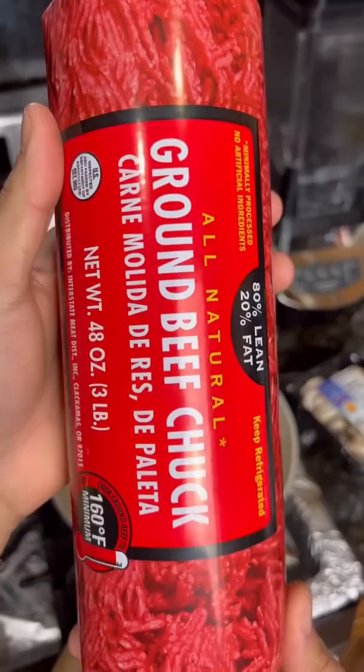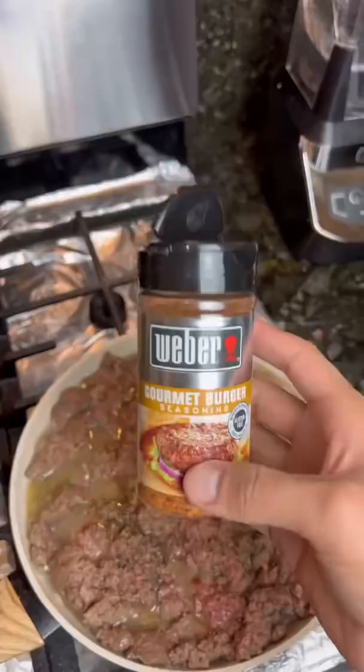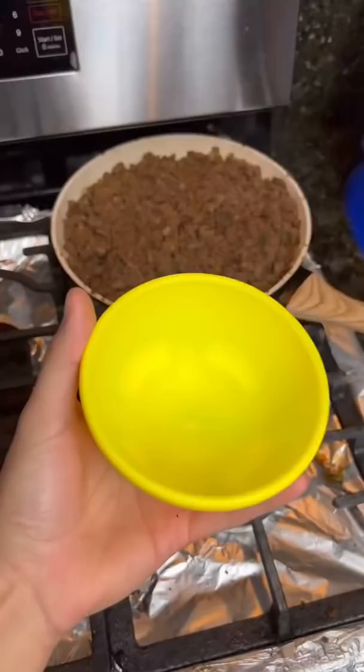I don't even know how you make it, but I want to try that Krusty Krab pizza. Let's cook some ground beef, add some salt, some black pepper, some burger seasoning. Now we add some onions, adding some smoked seasoning.